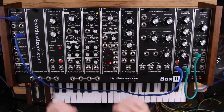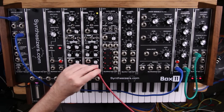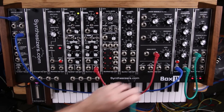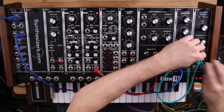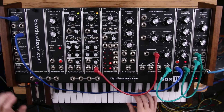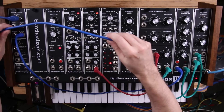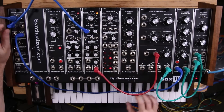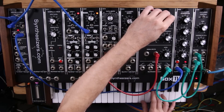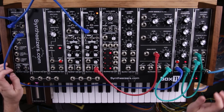We're going to use this one oscillator for this patch. So this output is going to go into our filter, and then our filter will go into our amplifier. Here's our external sound system. We need a pitch also going to our oscillator. So there's the standard synth patch — now let's do some interesting things with the sample and hold.